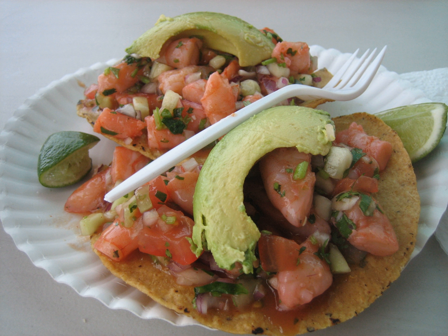In Central America, tostadas are often prepared with black beans, parsley, ground beef, and curtido.